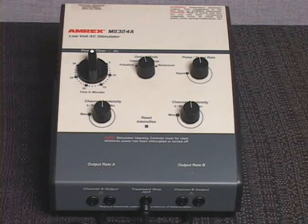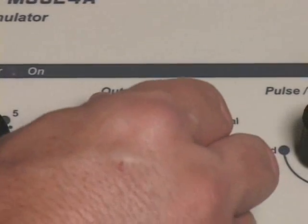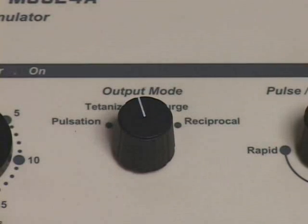The MS-324A is equipped with an intensity reset circuit feature. This feature prevents the practitioner from applying one patient's intensity setting to another patient. Set the output mode control to tetanize. MS-324A intensity levels should always be set while the device is in the tetanize mode. This will prevent unexpected surges of intensity during the initial patient setup in surge, pulsed, or reciprocal modes.